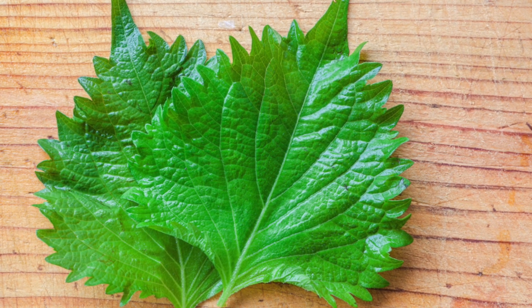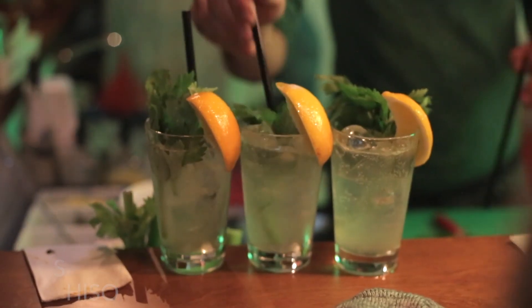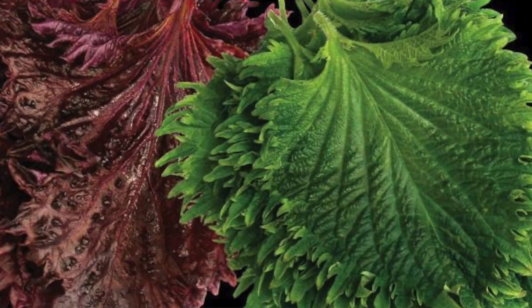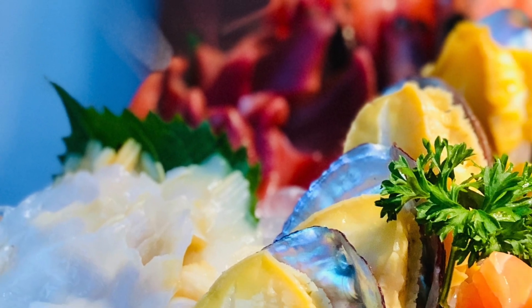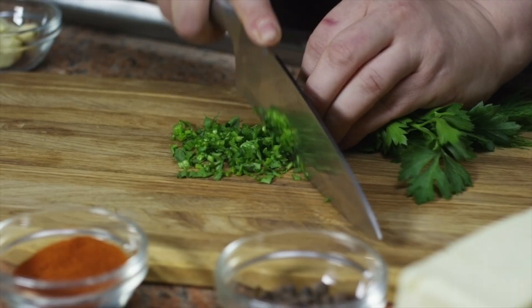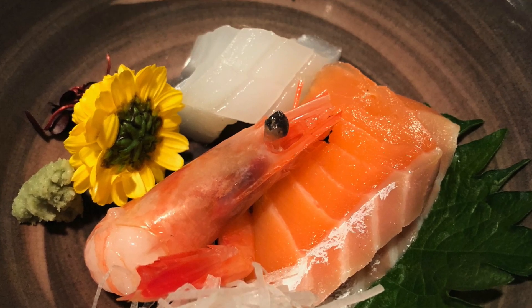Umeboshi is often served in conjunction with slivered green perilla or shiso leaves — it's kind of like a lemon and mint combo. Shiso is part of the mint family and can be either red or green. They have these distinct ruffles on the leaves and are well known in western countries with the pairing of sashimi. I actually originally thought shiso was ornamental, similar to curly parsley on a steak, until I went to Japan and started tasting dishes with shiso leaves.